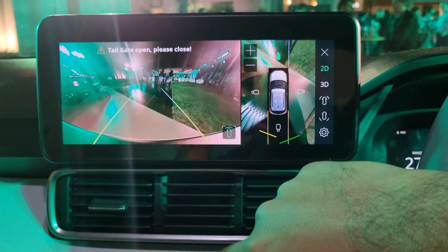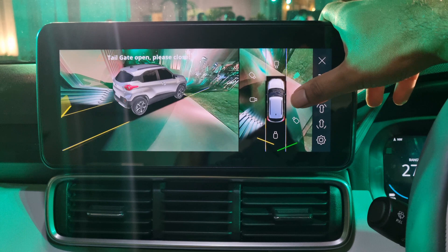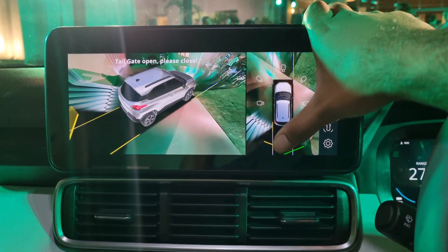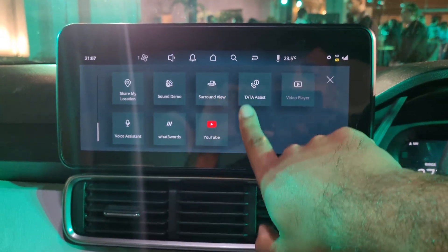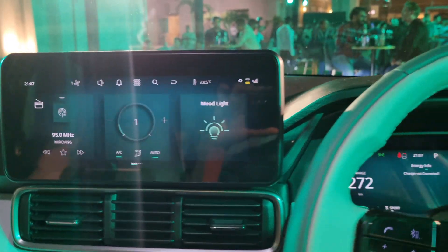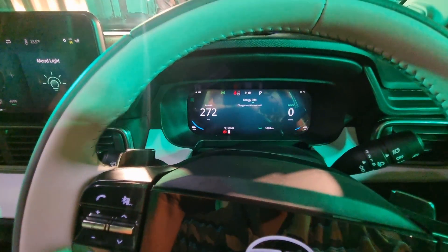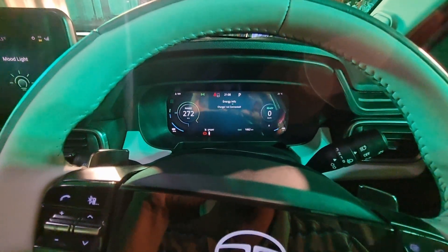You also get 360-degree cameras with all kinds of views, What Three Words integration, as well as an air purifier filter.